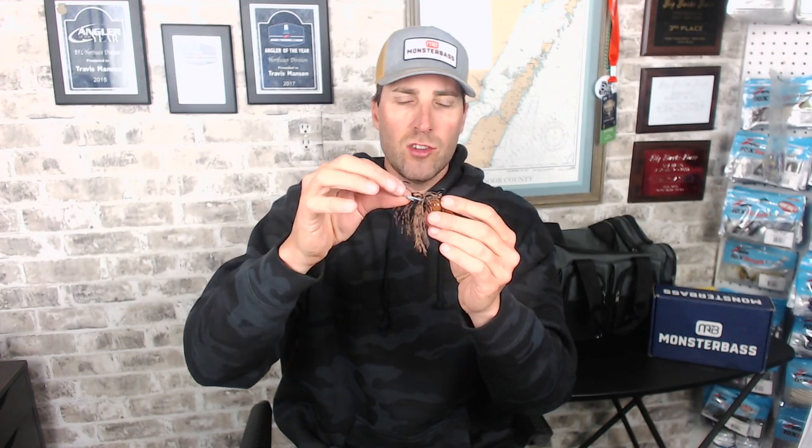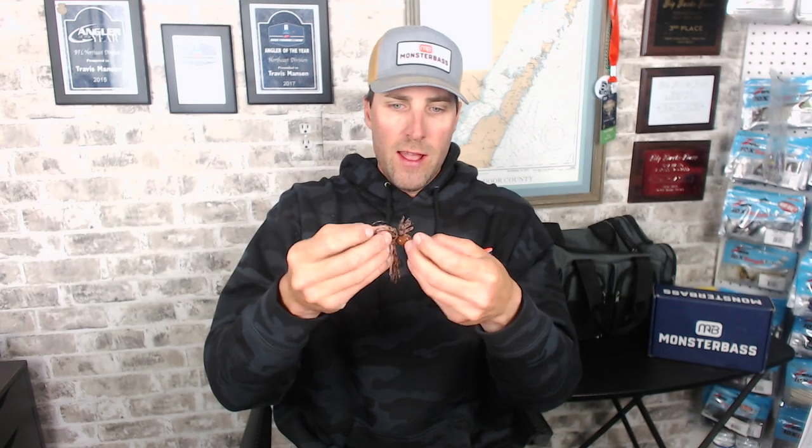Another nice thing is the fact that you can change that hookout. For instance, I like a pivot football head to drag a creaturebait. Well, guess what? I can take this hook out, put a 4/0 extra wide gap or a 3/0, whatever the case may be, Texas rig a creaturebait, and I still have the blade to give me a little bit more traction. So you've got a lot of things going here with this bait. I'm flat out convinced it's going to be in my arsenal this coming season. I haven't thrown it in the past, but I am a huge fan of the Chatterbait CFL.